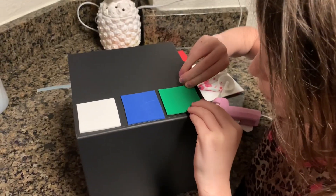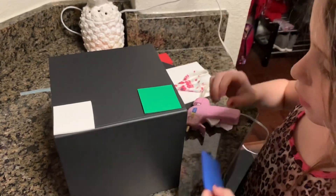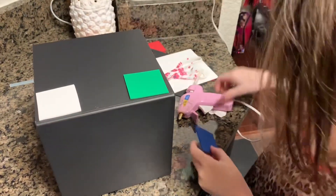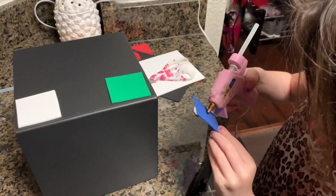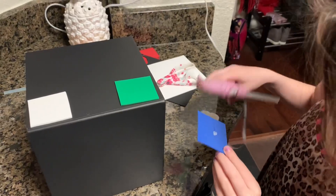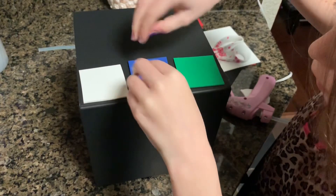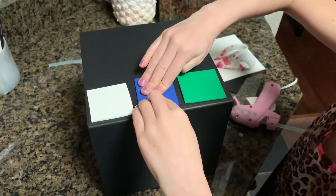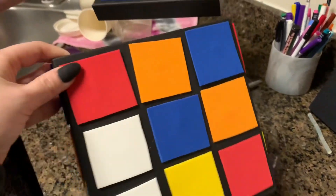We are now gluing the squares onto the box. I recommend having your placement planned out first so you have a guide to go off of. I use just a little drop of glue in the middle and glue each square on. My daughter wanted all of her colors mixed up and jumbled.